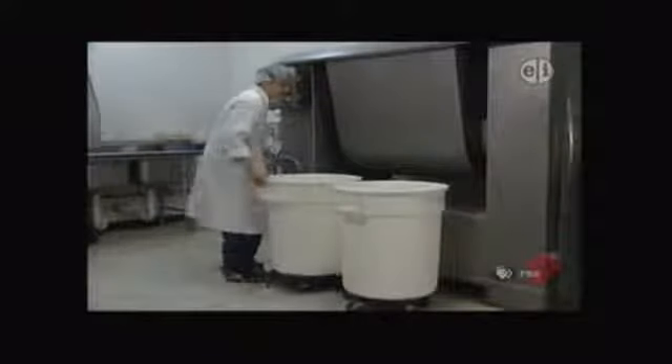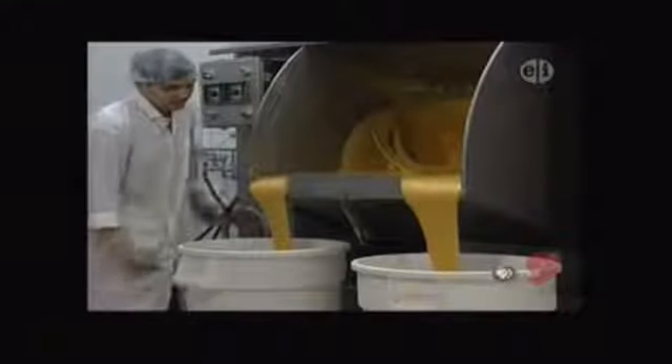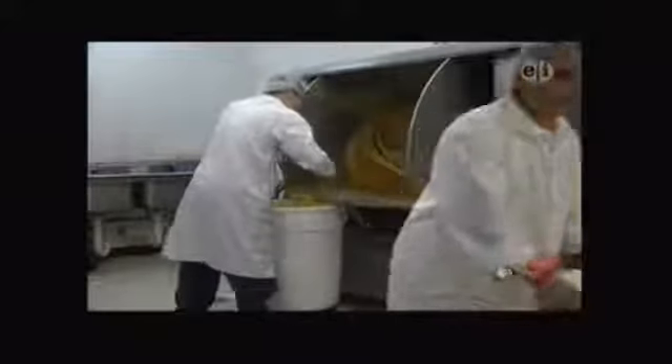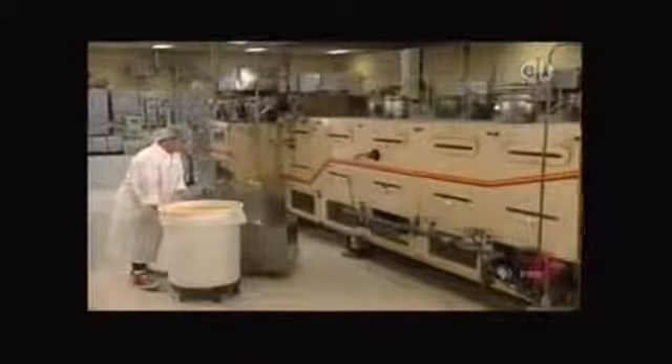It closes up again and lets the batter mix some more. A lot of mixing. And then when the batter is just right, it's poured out of the mixer and into these big buckets. There it goes — beautiful, isn't it? This woman takes the buckets of batter to the fortune cookie machine. That'll be interesting to see.